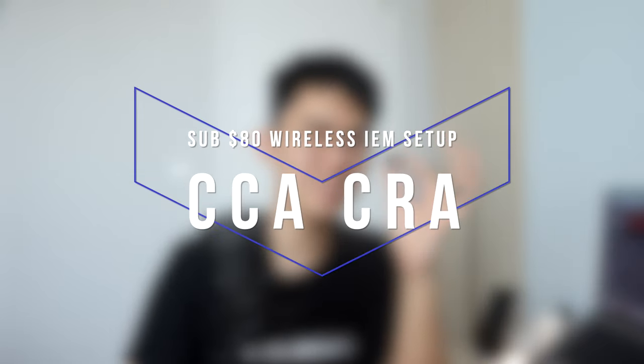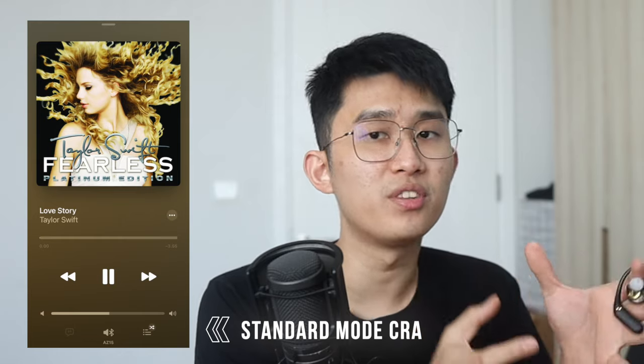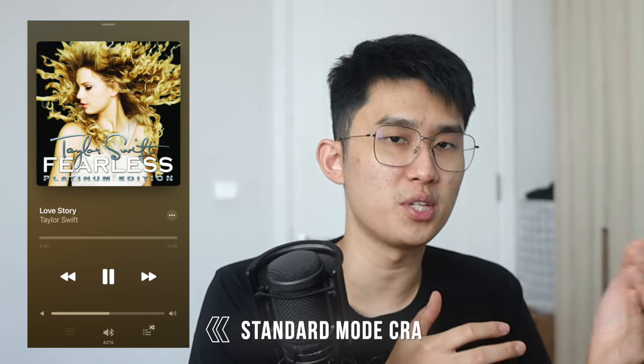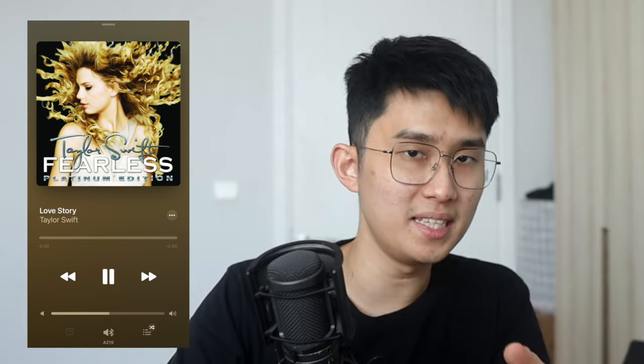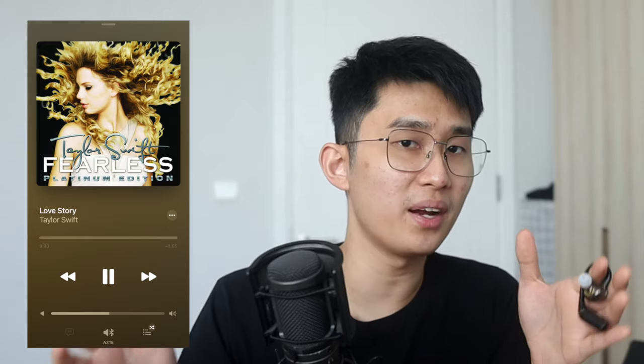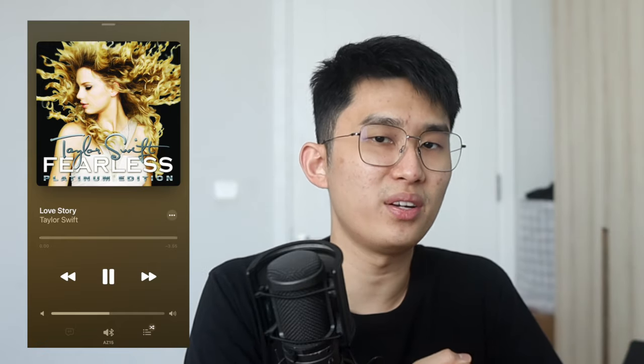Now we've gone quickly over the adapter — I'm going to focus more on sound quality and test the microphone later. Let's start with the most affordable IEM, the $15 CCA CRA. Comparing Love Story by Taylor Swift in the adapter's standard mode, we've got a balanced tuning with detailed bass tuned just enough to support the music. The focus is definitely on the upper mids to treble, giving wider soundstage and instrument details. I'm impressed by how close it gets to wired — you can make out how the tambourine moves even in the most crowded part of the song.